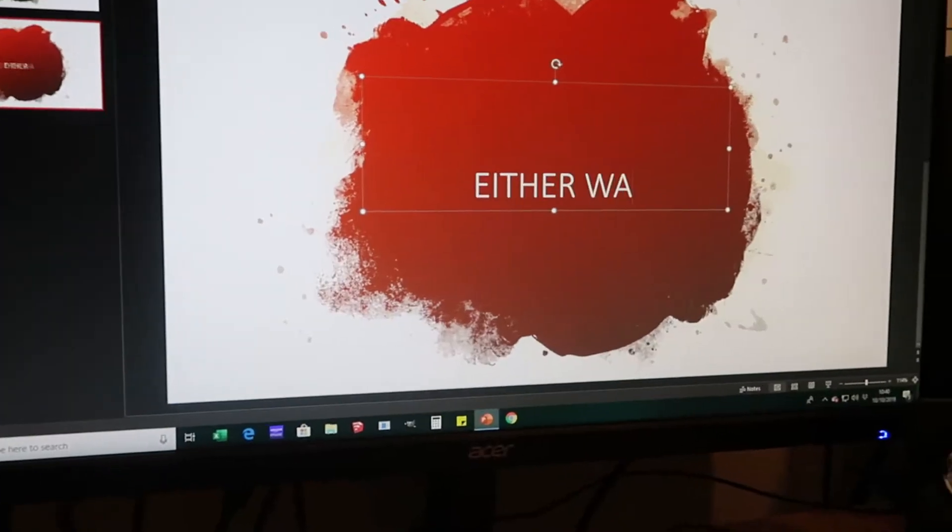Welcome back to the channel, guys. Welcome to another video. I'm just finishing up on the computer now, it's about 10 o'clock. I'm going to print off my sketches and head to the workshop. Let's go.